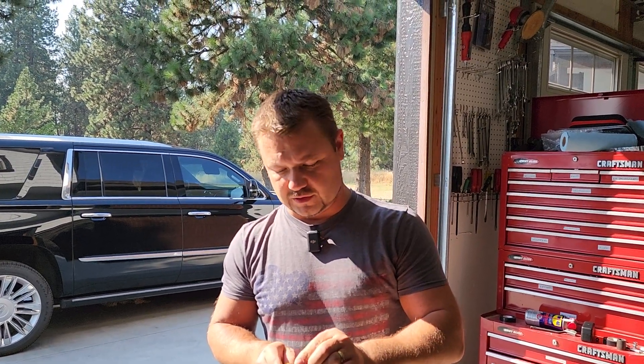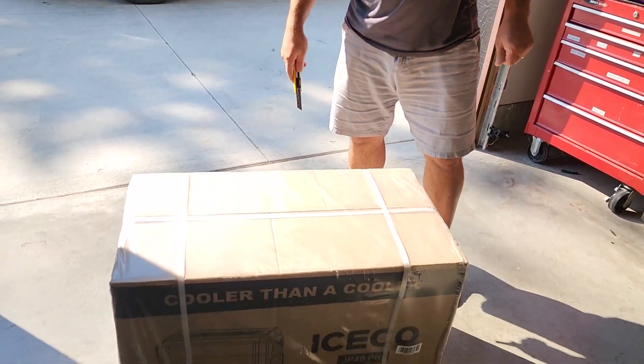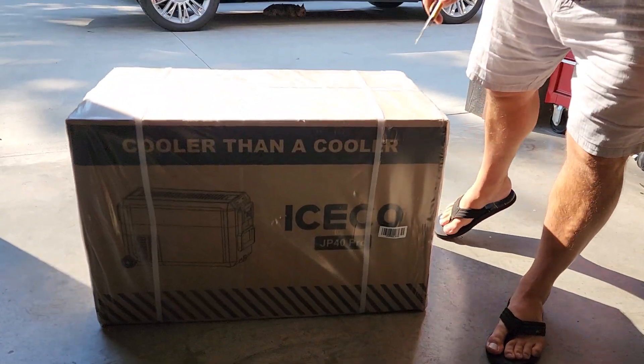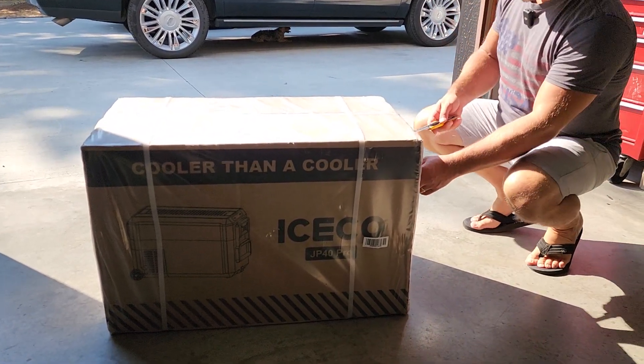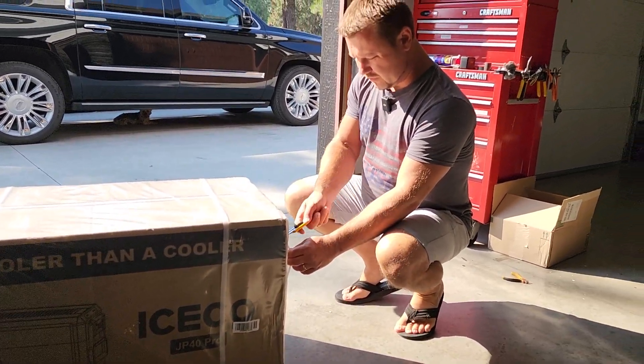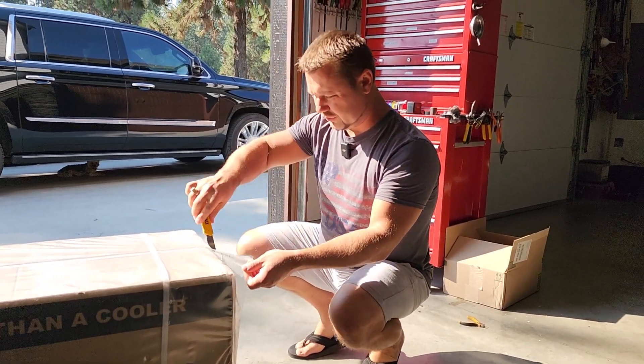Welcome back everybody, Andre with Eagle Express. Today we've got Iceco. I want to show you guys another fridge. These guys were kind enough to send it to me for a review. So without any further ado, we're going to go ahead and open this thing up and I'll show you guys what it is.